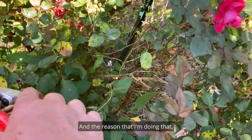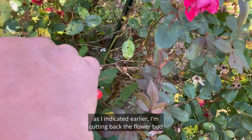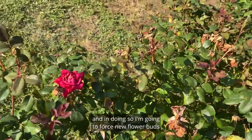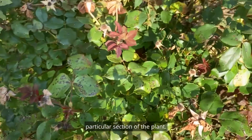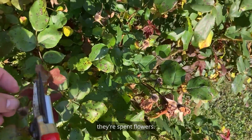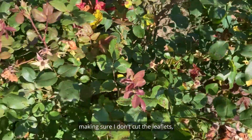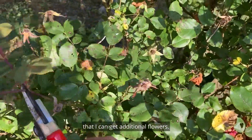I'm actually cutting back to a flower bud or to a leaf with five leaflets. In doing so, I'm going to force new flower buds to occur back underneath that particular section of the plant. You'll notice these three dead spent flowers here, and this new growth with five leaflets. I'm carefully making sure I don't cut the leaflet as I cut those back to get additional flowers.